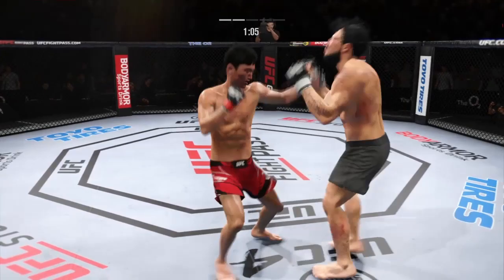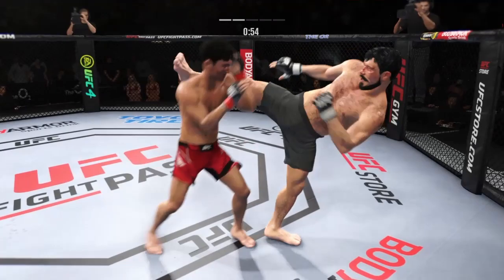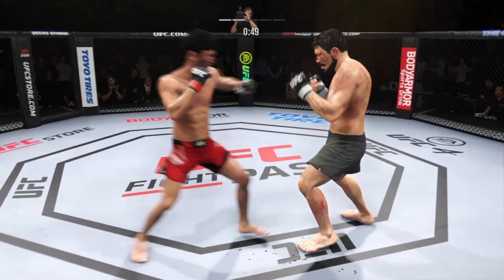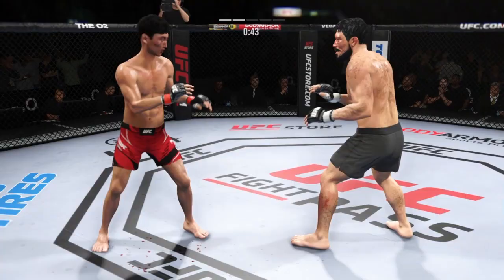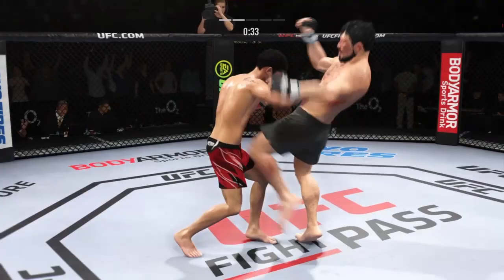Huge right hand! He's hurt bad — he's got to press him, got to go chase that finish down now. Nice jab. Way to hide that leg kick, and he connects with the punch. Beautiful head kick. Punch coming — it's blocked. He lands another strike to the body, just continues to punish his opponent's midsection here in this round.